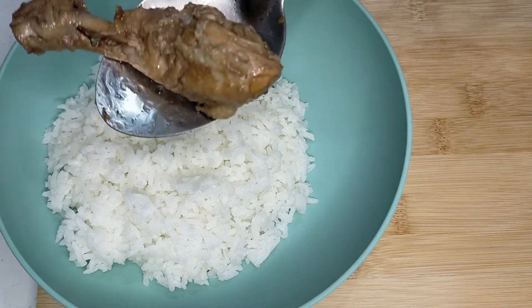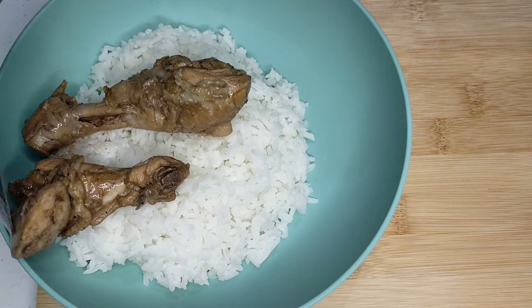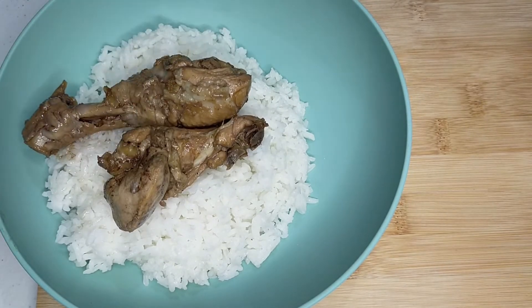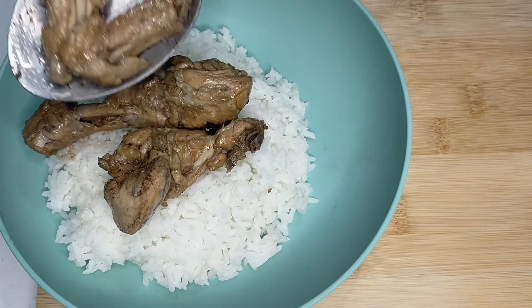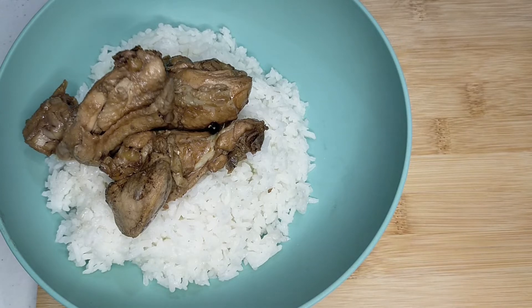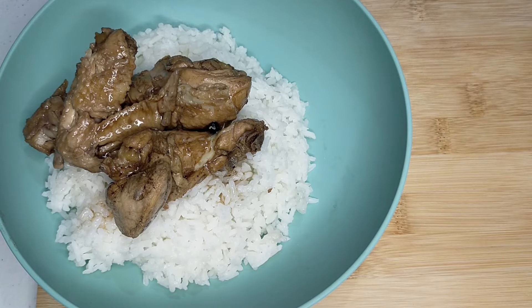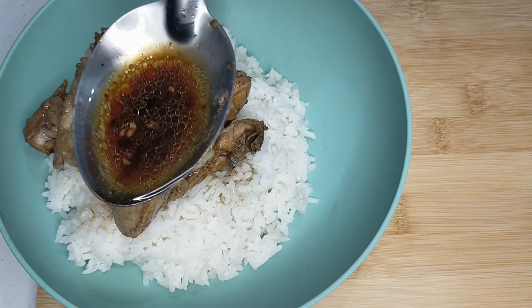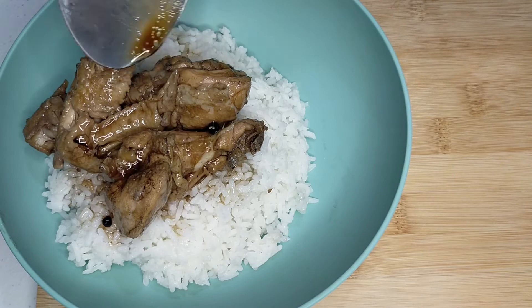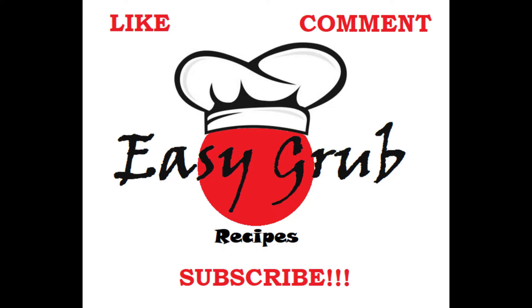And of course, like any other Filipino dishes, it's always best served with rice. There's going to be more easy recipes to come, so please like, comment, and subscribe.